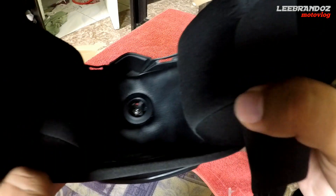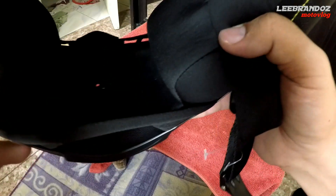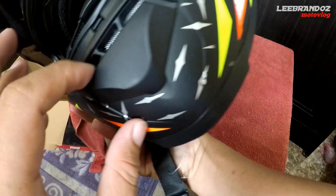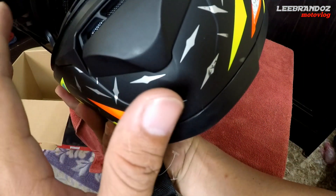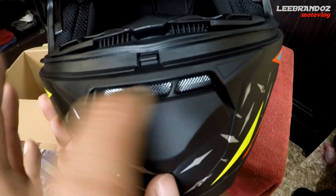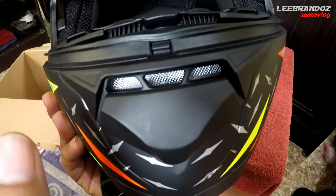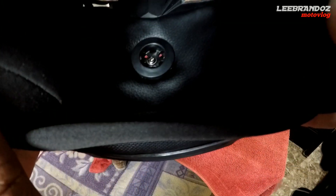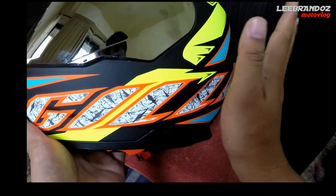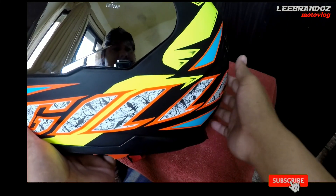Isa pa itong magandang detail na ginawa nila — may butas talaga sya. Basically hindi talaga makukulob yung ulo mo kasi yung butas na yan, dito nakakonect yan sa inlet ng harapan sa may chin natin. Meron din syang screen — malaking bagay din yung screen na yan para ma-filter yung mga alikabok na may posibleng pumasok. Dagdag points na naman dito sa bagong helmet na to. Yung materials nya is ABS composite materials, same with the existing brands.